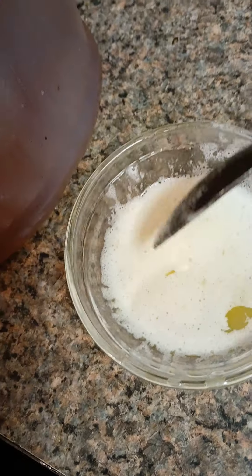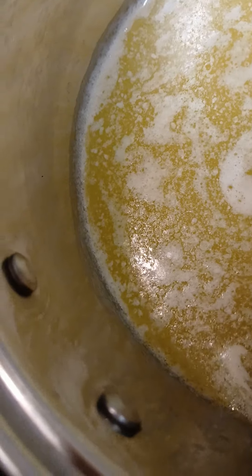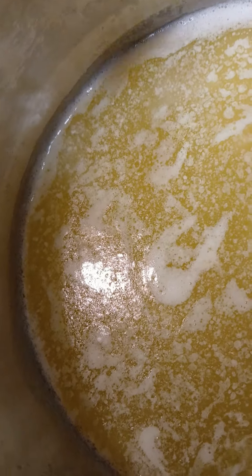Hey guys, welcome back. You see how I'm skimming that fat off of there? It's gonna start clearing up, so I'm gonna keep doing that until all of it is nice and clear.